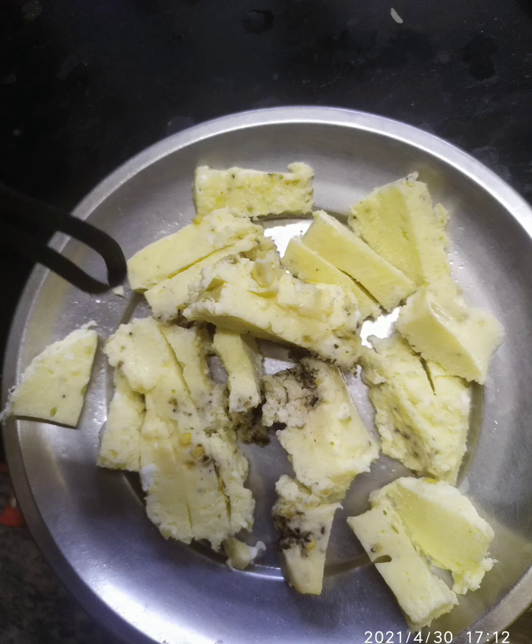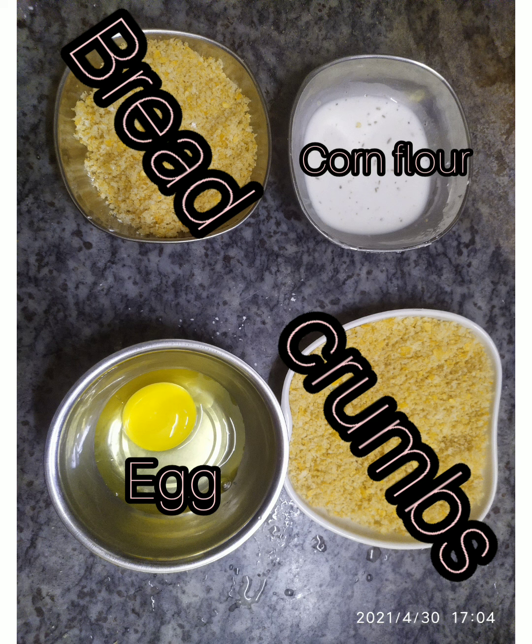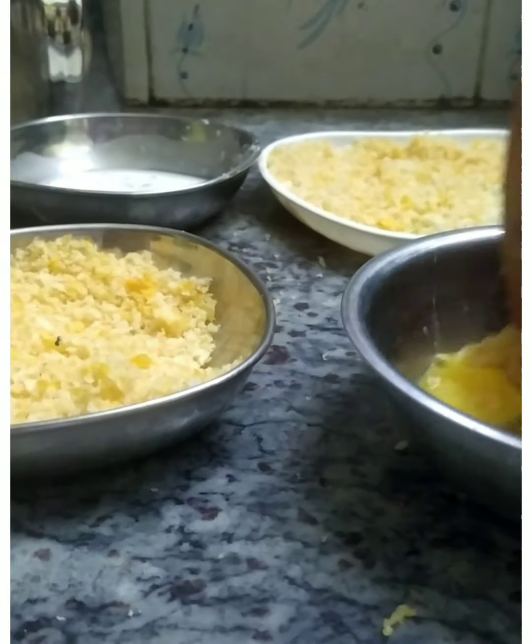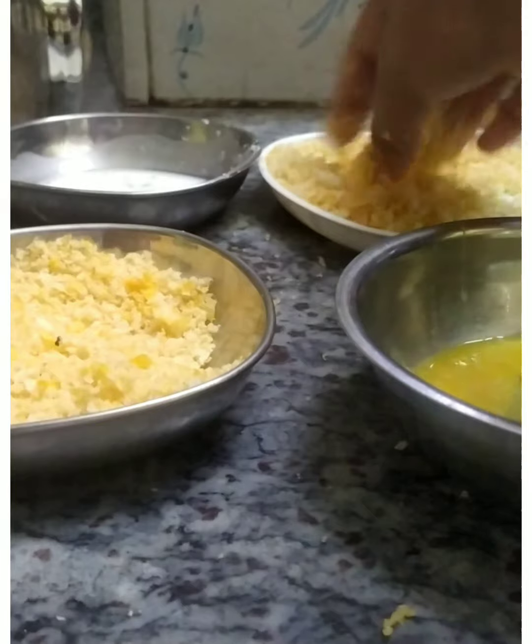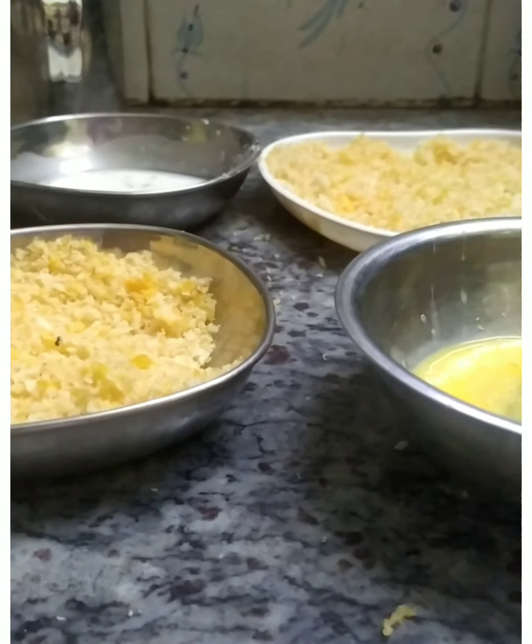Wow! Cut it into pieces, guys — large or small, it's completely your wish. 1 tablespoon of cornflour is mixed with water and kept in a bowl. These are the ingredients that we are going to coat our egg with. I have separated breadcrumbs into 2 different bowls. Coat the egg pieces in the following order: cornflour, breadcrumbs, egg, and again in breadcrumbs.